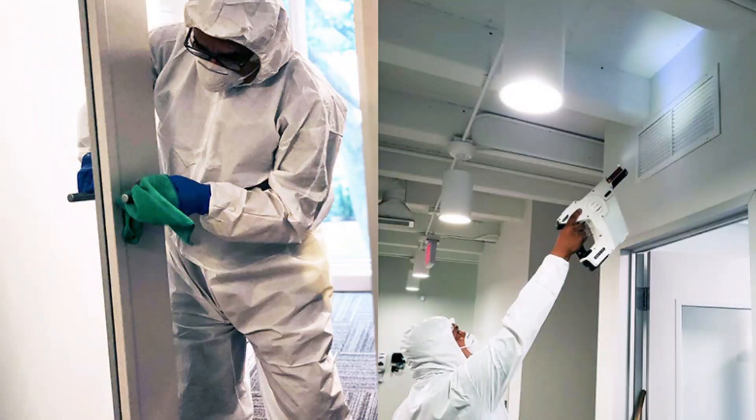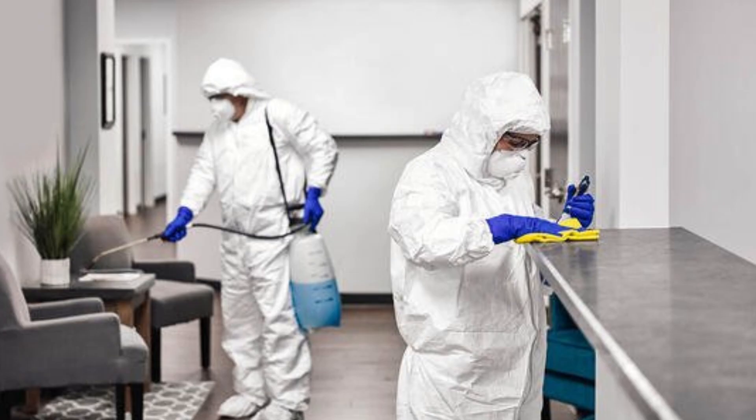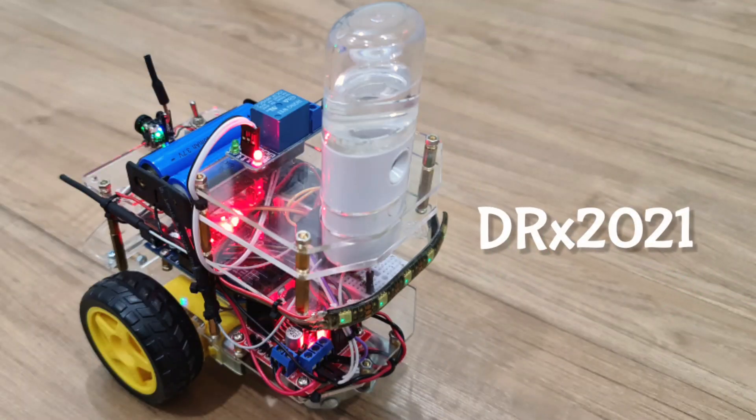To contain the spread, there is a need for more regular and deeper cleaning of indoor surfaces — for example, in the house, schools, care homes, and healthcare facilities. There is also a need to reduce human exposure to potentially contaminated surfaces, considering the possibility of getting infected. That is why it is a perfect task for DRX 2021.